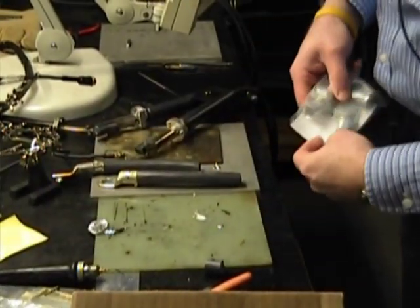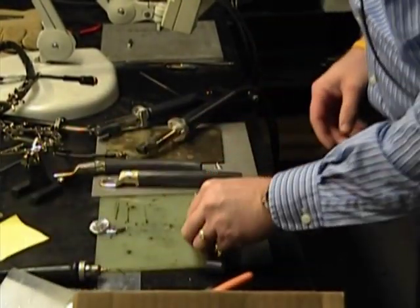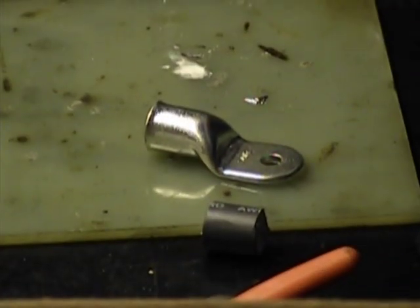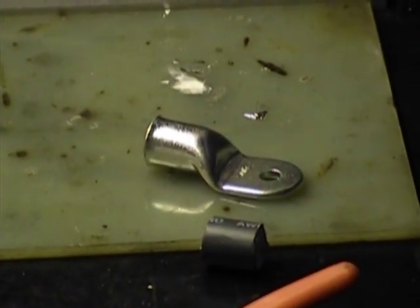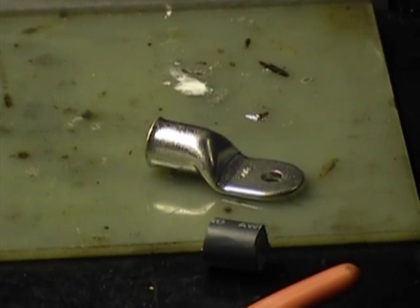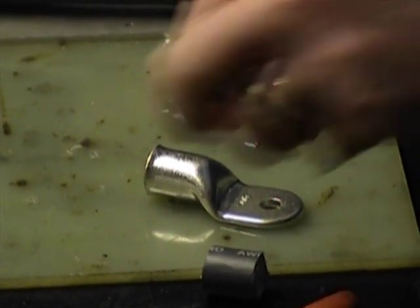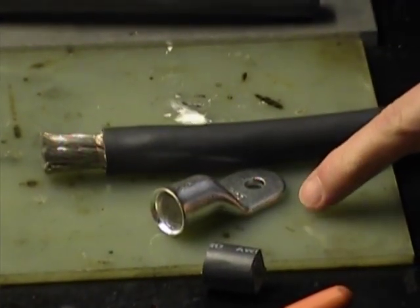We'll do these other varieties. I'm not sure how this one's going to fit because I haven't done one of these yet. Was that just a narrower terminal? I think so. And you can tell the hole size is different too — this is a different hole size than that one.